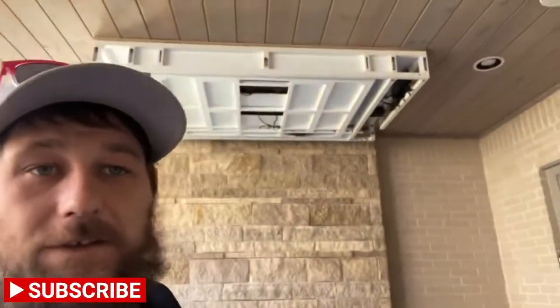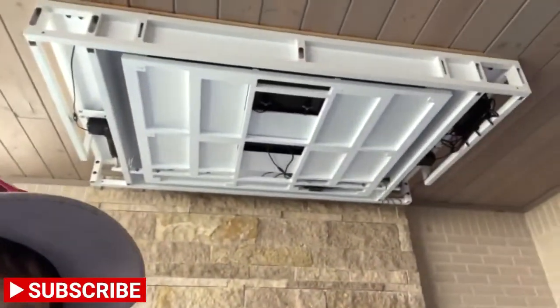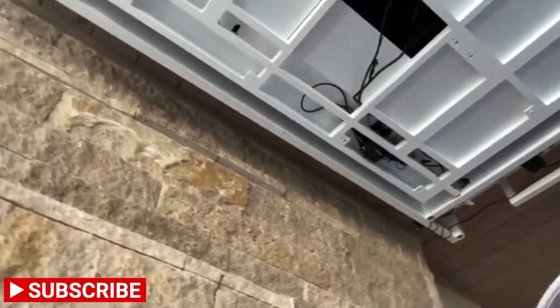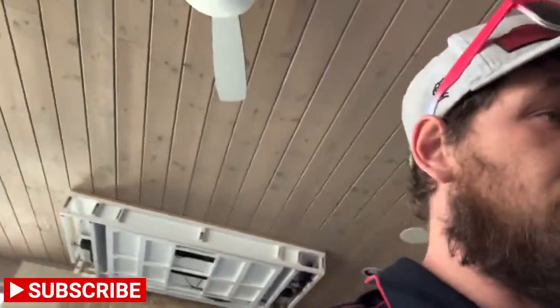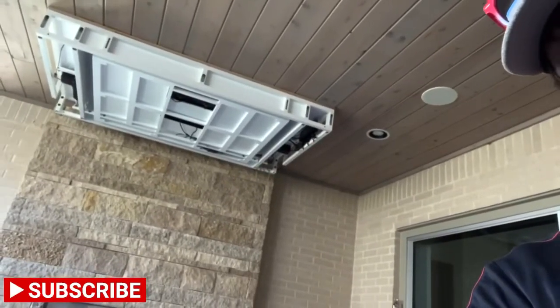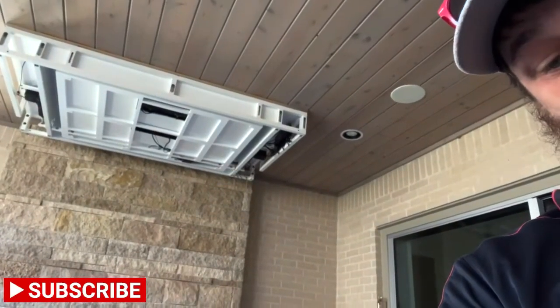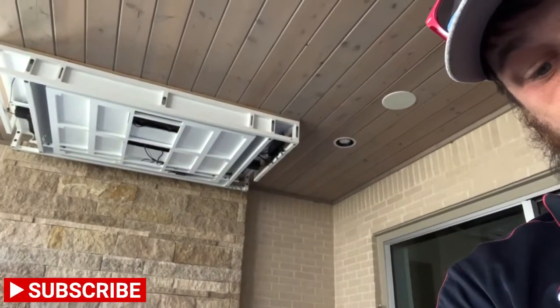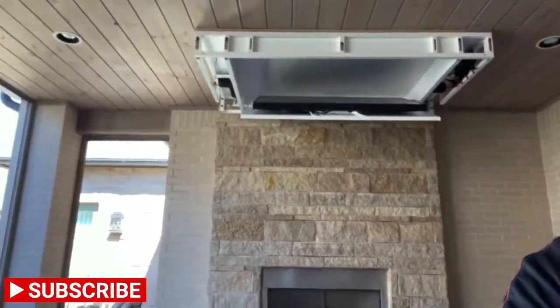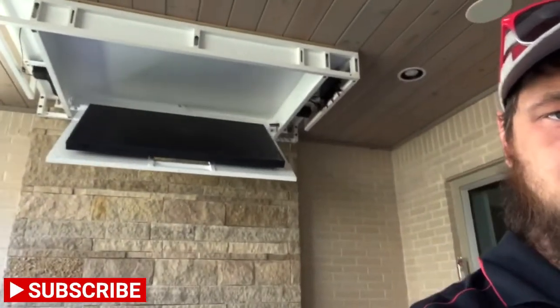We just got the TV done out here. We'll wait for the carpenter to come back, but if you take a look behind me here you can see our mount. We got all our wires tidied up inside of there, so you can see everything and it's a really quiet mount. I'm going to go ahead and turn on something real fast and we'll show you guys what we're looking at — on the patio, on the Apple TV. And you can see it opening. Very quiet.